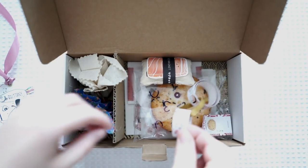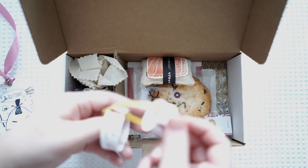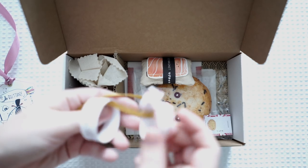This is the most adorable box. I think these are little washi samples.